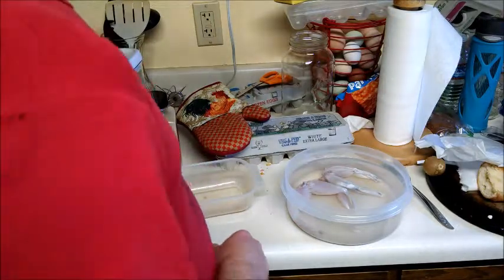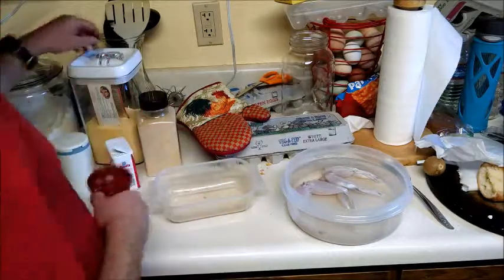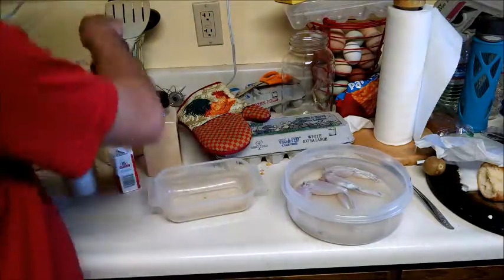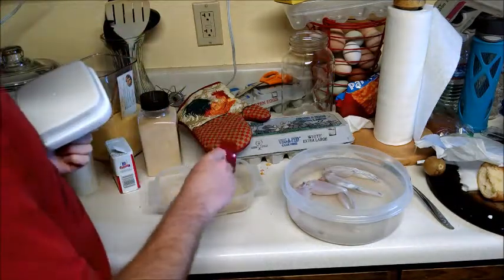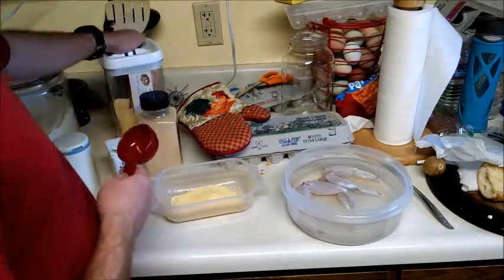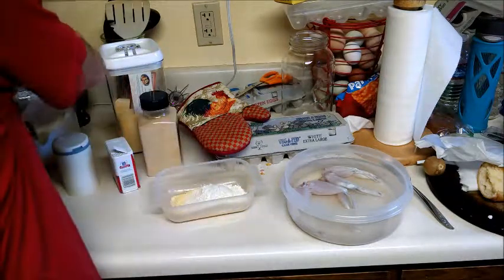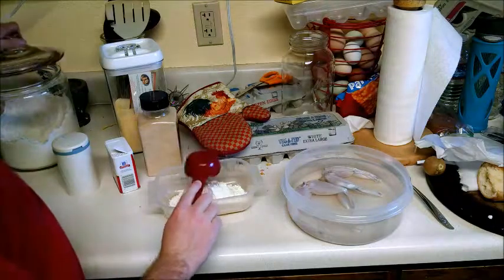We're going to make the crust — the breading — for these. We're going to fry them, because that's how you eat frog legs. So what we're going to use is some cornmeal — about a quarter cup of cornmeal for these frogs. We're going to add a half cup of just plain white all-purpose flour. We're going to have your flour and cornmeal at a two-to-one ratio.